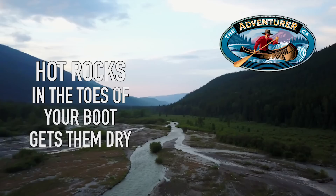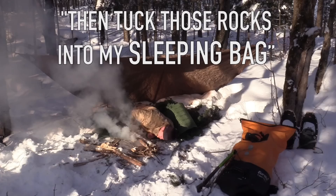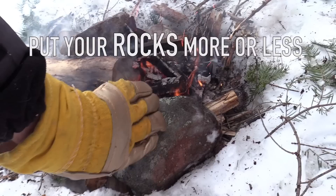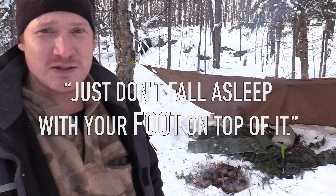Beautiful winter day here. I'm going to make camp right behind me — set up a lean-to tarp, throw some boughs down, and I'm going to use fire to heat rocks. I'm going to tuck those rocks into my sleeping bag at night and that's going to keep me warm. I'm more or less just going to put these right in the fire and give them a good amount of time to heat up. The sleeping bag can take a lot more heat than your hand — just because those rocks are burning your hand doesn't mean they're burning the sleeping bag. Just don't fall asleep with your foot on top of it.